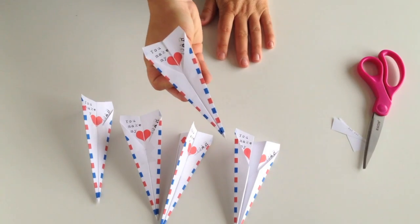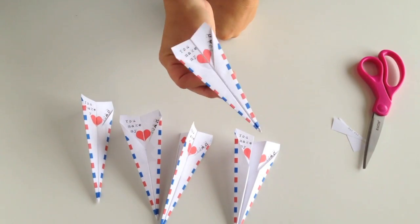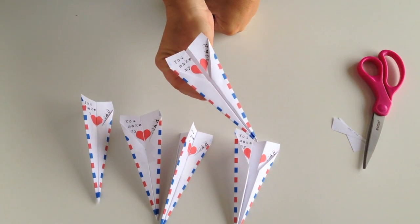There you have it — a fun paper airplane Valentine's for your kids to take this year. Thanks for watching, and have a great day.